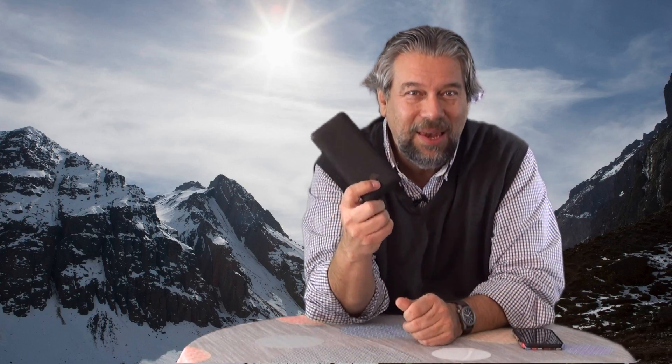First thing you notice is it's pretty big, but if we compare it to our handy iPhone XS, you'll see it's only just a little bit bigger than the phone itself. But it's totally worth it because this has a 10,000 milliamp-hour battery. So that is a lot of capacity — you can charge your phone a number of times.